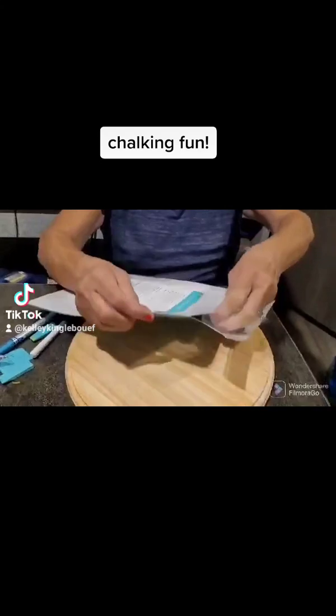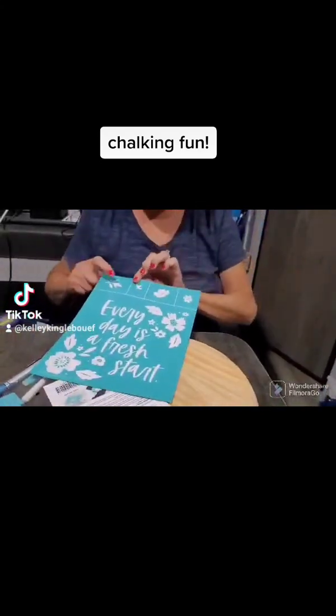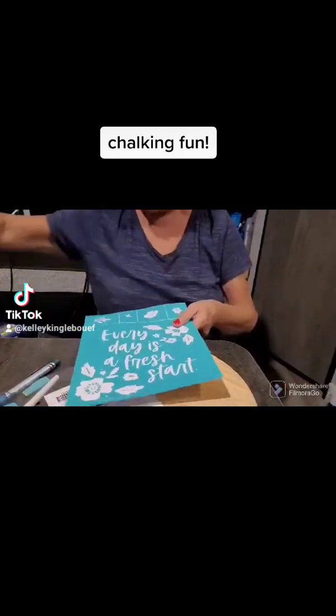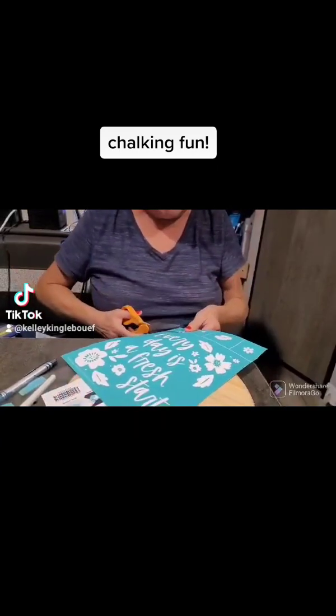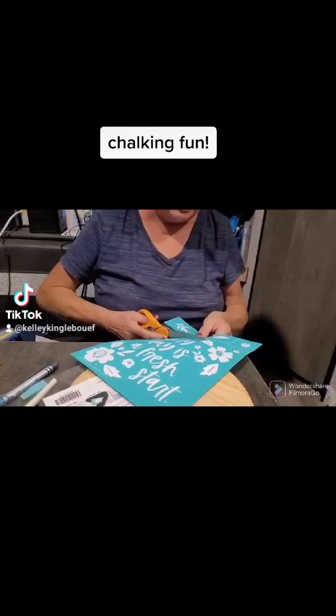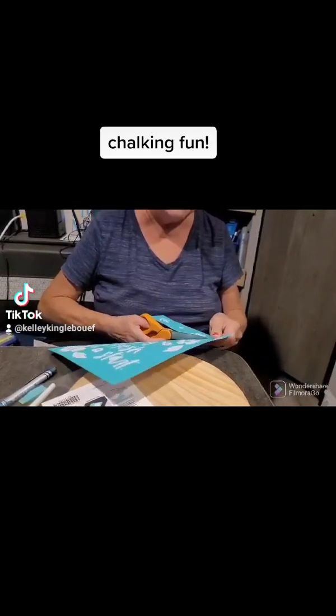So I'm just going to open it up. If you see these white lines, that is where you can cut it. You can cut your stencils any way you want, but this is what it is intended for. You would cut it and use these extra pieces however you wanted to.